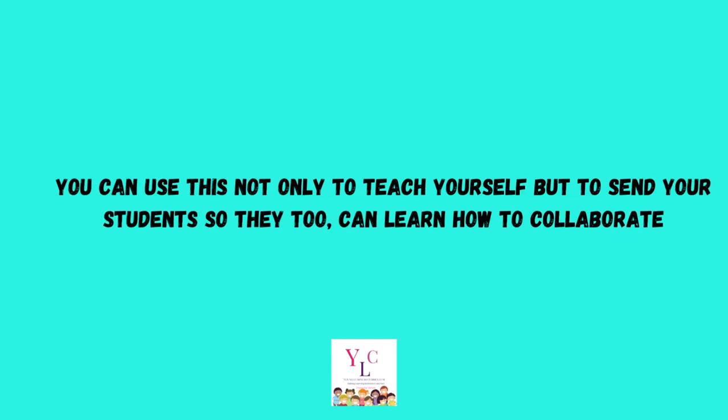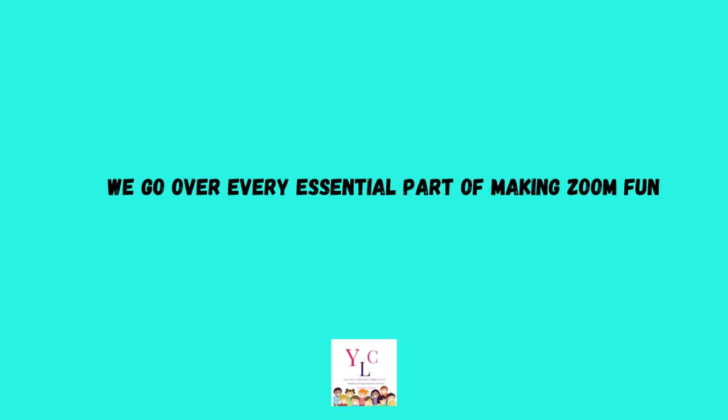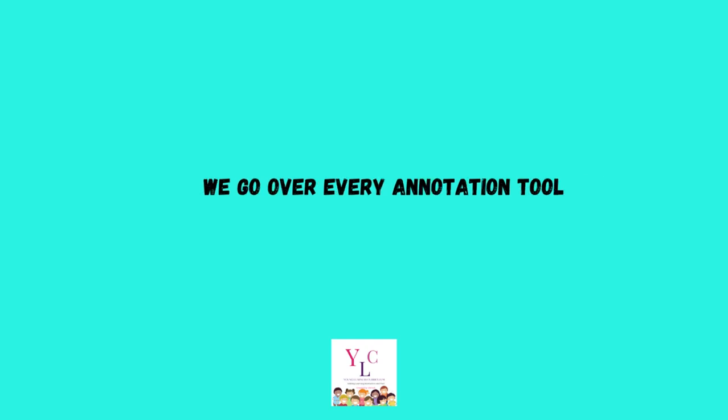You can use this not only to teach yourself but to send to your students so they too can learn how to collaborate. We go over every essential part of making Zoom fun. We go over every annotation tool, how to use the chat, how to use and add virtual backgrounds, how to use reactions as awards.